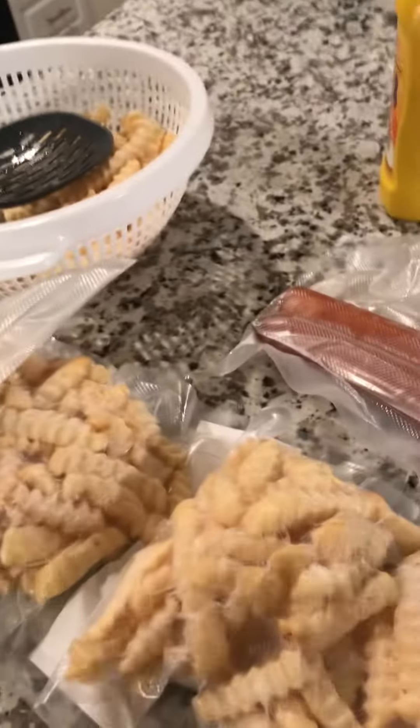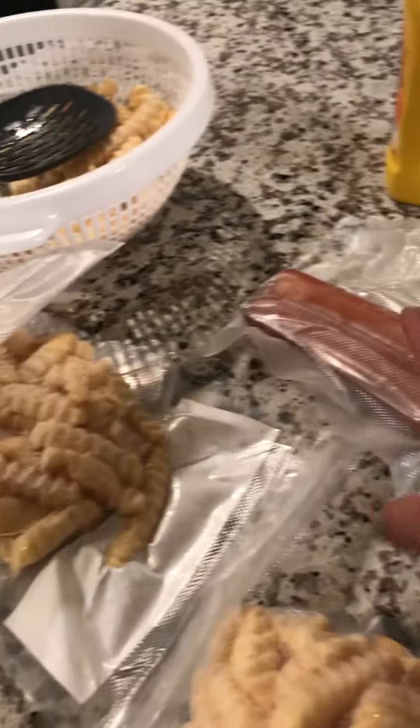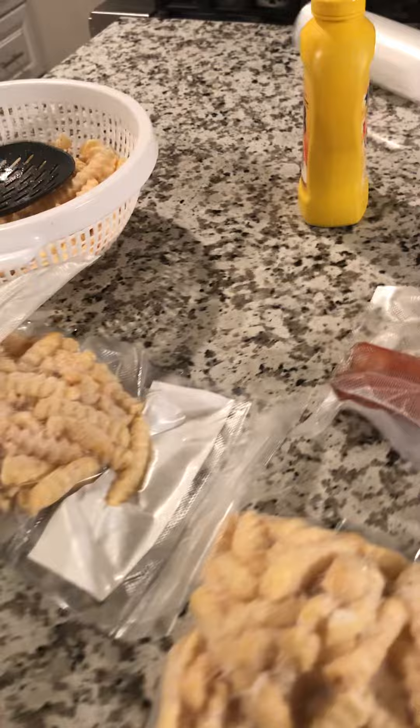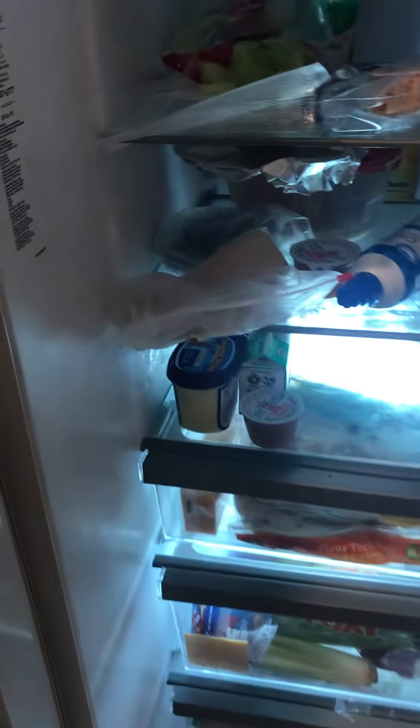I wanted to show you what I'm doing. I took a humongous bag of french fries and portioned it into single servings — it's always just me and Brian, unless someone's coming over. We're having hot links, one apiece, and we're trying to lose weight, so I seal those suckers up.